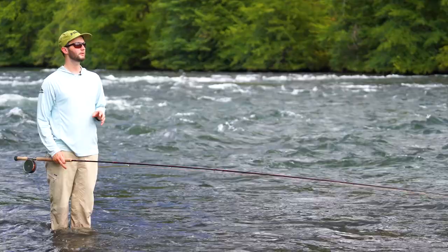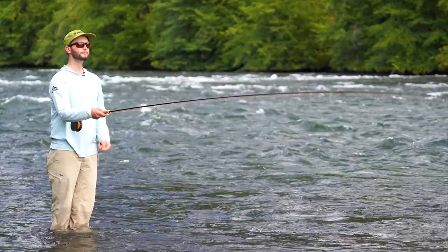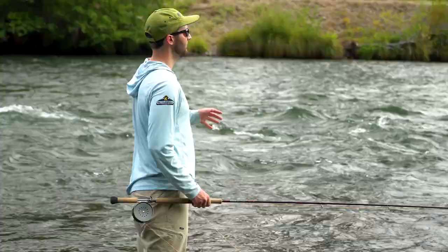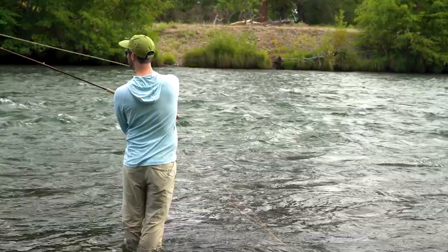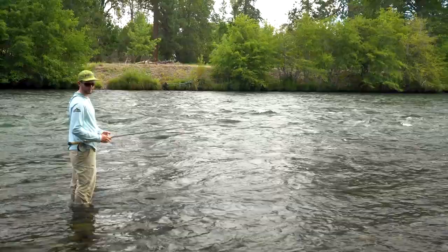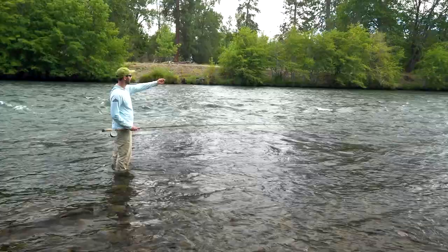We're back with another episode of beginning spey tactics. We talked a little bit about approaching a run and choosing your casting angle. Right in there with the first couple of things you should think about is your wading position, and part of that is your position in relation to the fish. When we're spey fishing, I've got a nice hard current here that softens out and deepens out.